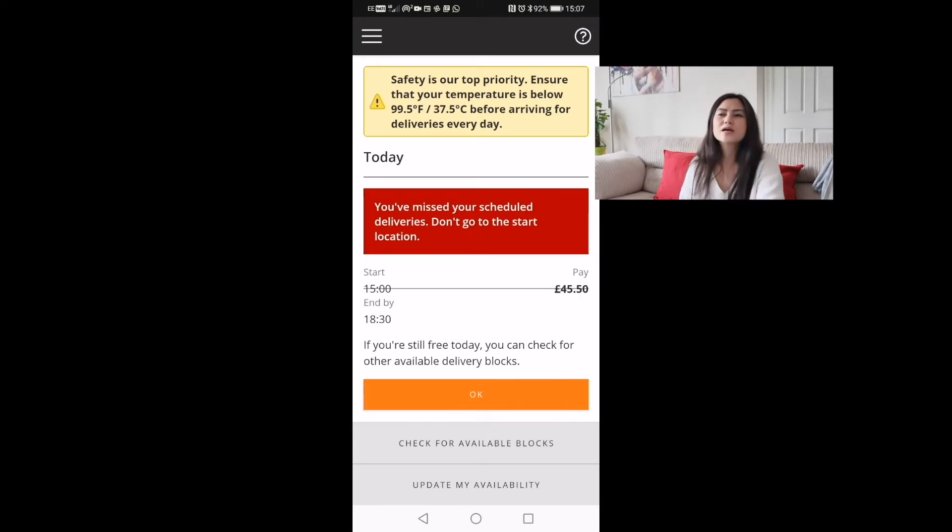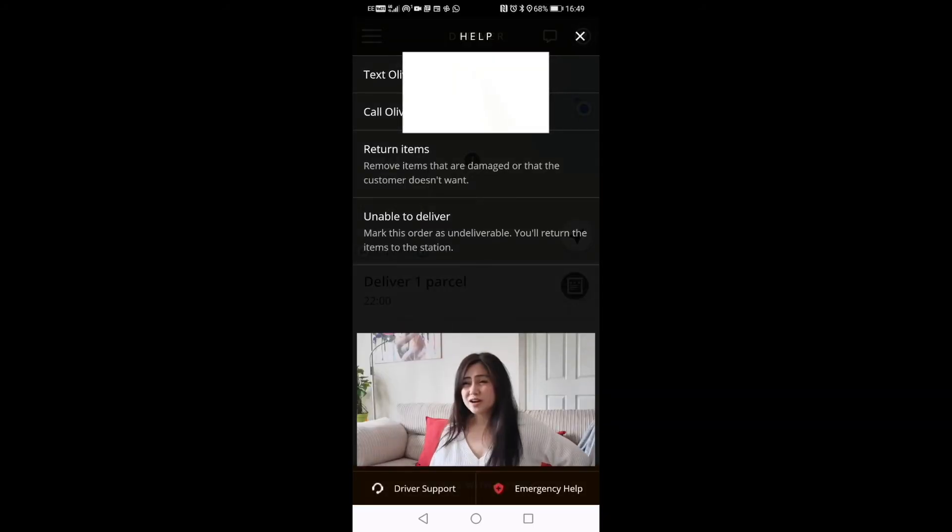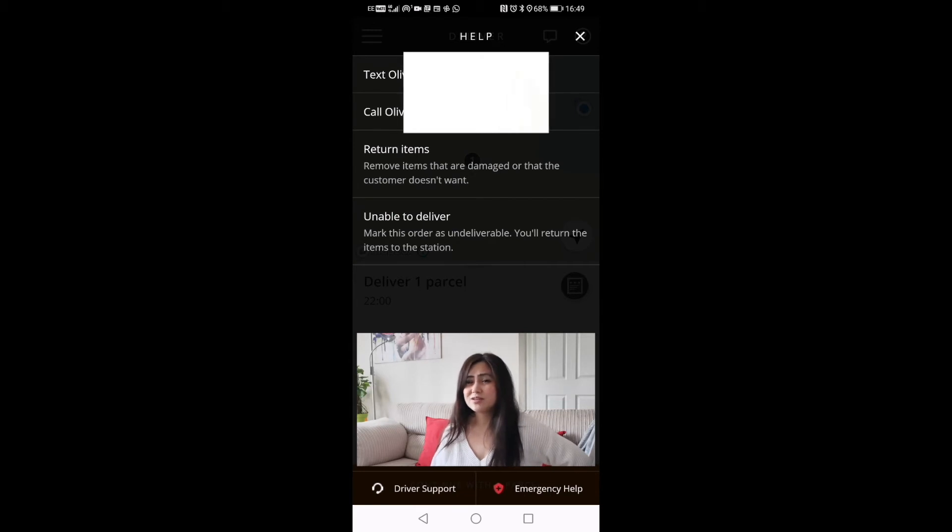Select 'yes, continue' — that means you're supposed to deliver the parcels to two or more different houses. For 'you missed your scheduled deliveries, don't go to the start location' — I think what happened is I was using two different phones at this time. The Amazon app usually gives you a five-minute buffer; if your schedule is 3:00, they'll still let you in at 3:05, but beyond that this message appears.